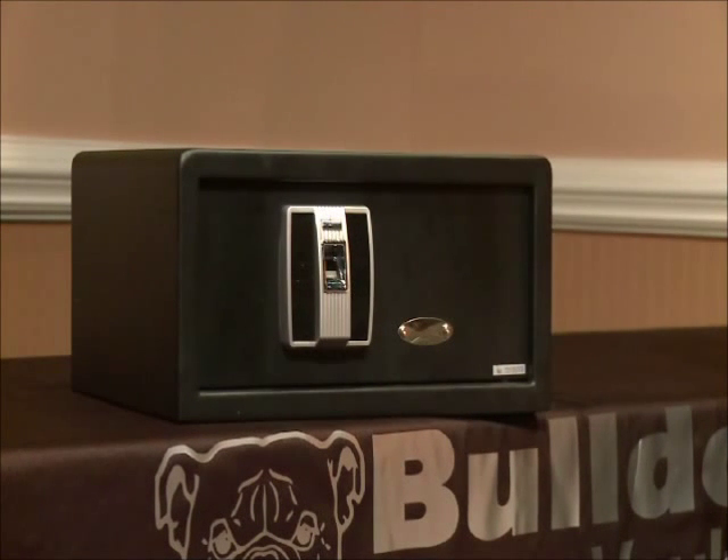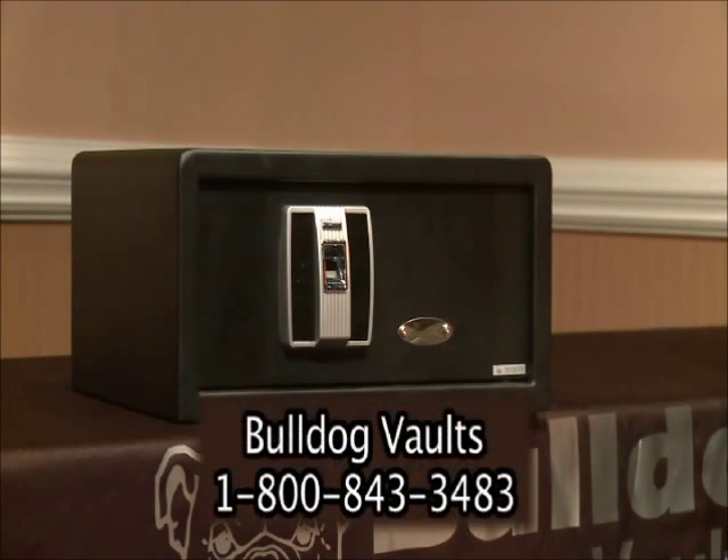Your Bulldog Biometric Pistol Vault comes with a one year limited warranty. If you have any questions or concerns about your warranty or any of the operational procedures demonstrated in this video, please give us a call toll free at the number listed below.